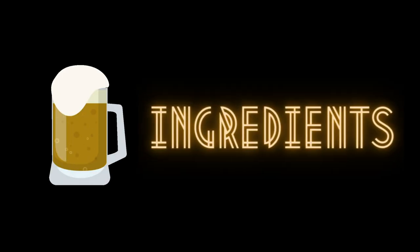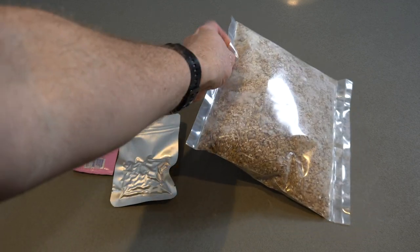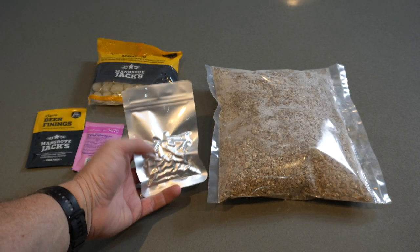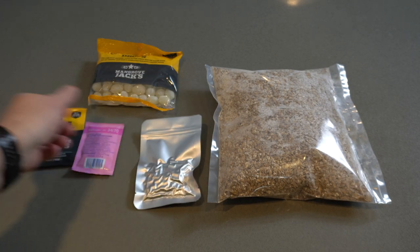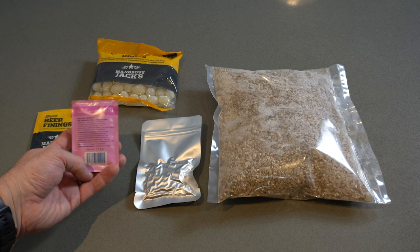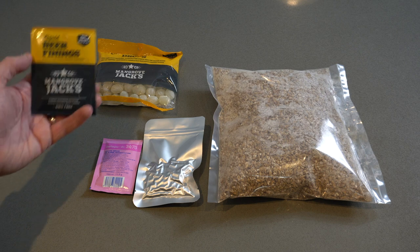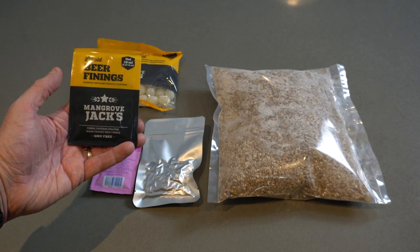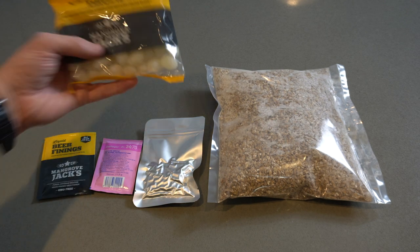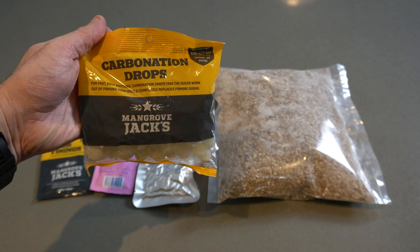Now onto the ingredients. We're making a four-and-a-half litre batch. We're using 100% lager malt — 880 grams will give us an ABV of around 5%. Saaz hops, 8 grams. Saf Lager W-34/70 dried yeast — a well-respected lager yeast that Ed and I experimented with previously, and we know it ferments nicely at room temp. Some finings because I'm not lagering this beer and I want it as clear as possible. Finally, some carbonation drops to make carbonating nice and easy — you could use dextrose if you wish. Each drop is around 3 grams worth.